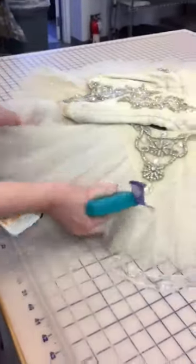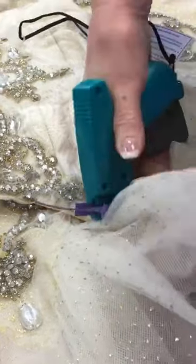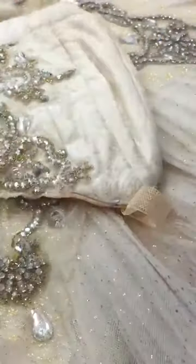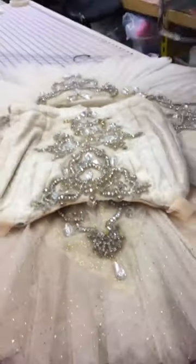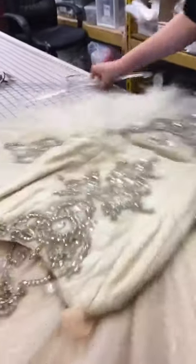So then I'm going to go around to the other side and do the same thing — through about four layers. Just make sure everything's laying nice and flat. Always cover the needle when you put the gun down, so you don't hurt anybody.